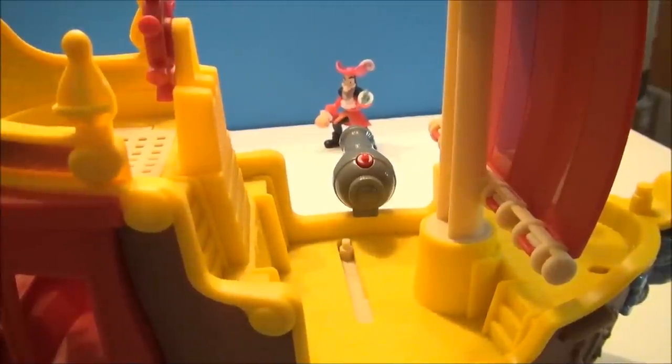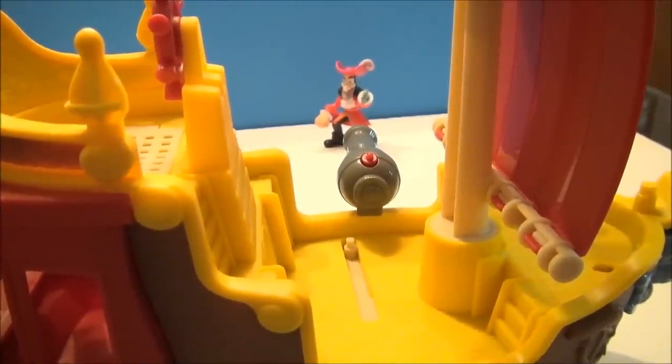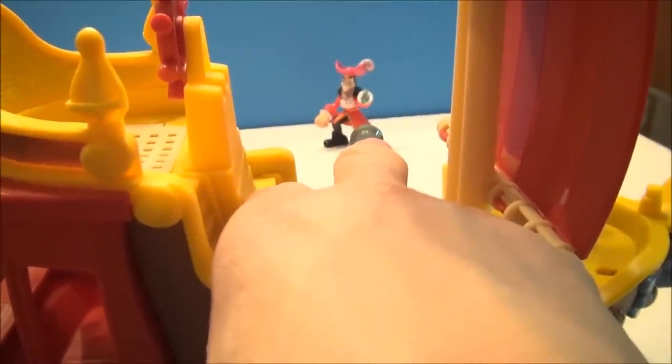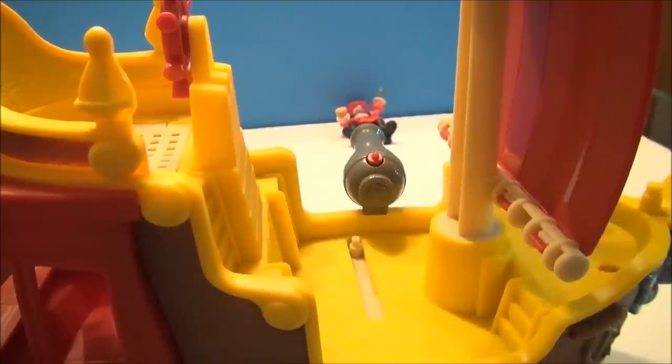Okay, now I've got it off port side — or starboard side? Port is left, right? I can't remember my nautical directions. Let's see if I can get Hook. This is the last water ball shot I've got, but I'm kind of close now, so let's see if I can hit him. Oh, right in the face. No challenge.